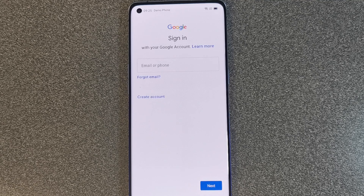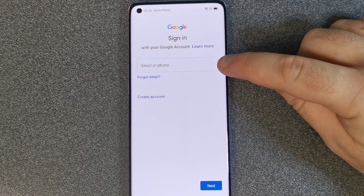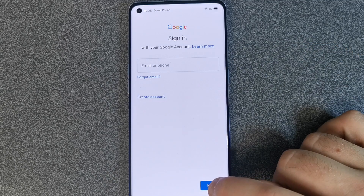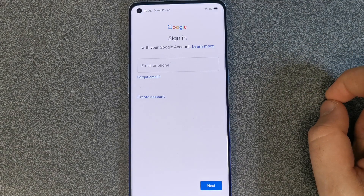It'll load for a bit and then you've got two options: either enter your Google email address and your password and click Next, or create a new account from scratch. Just follow the instructions on the screen and you can't go wrong.